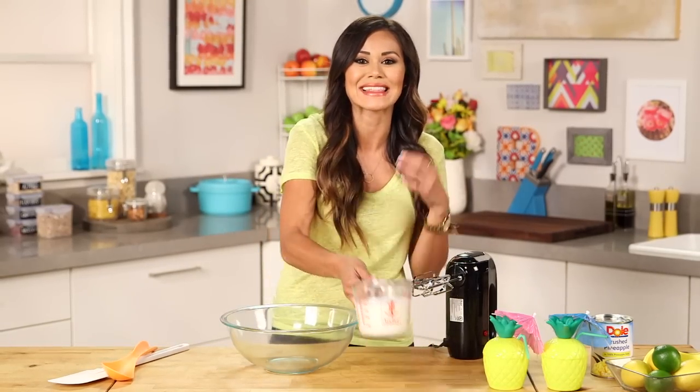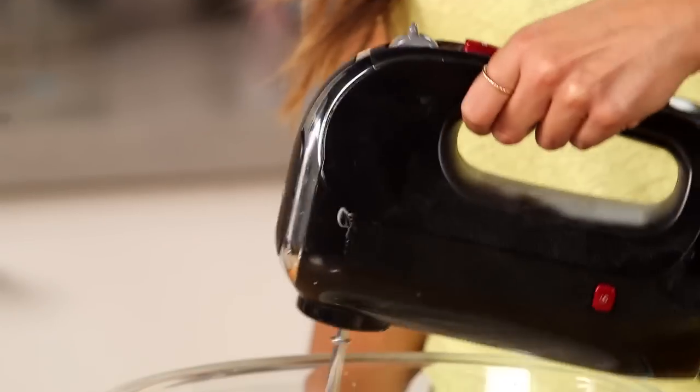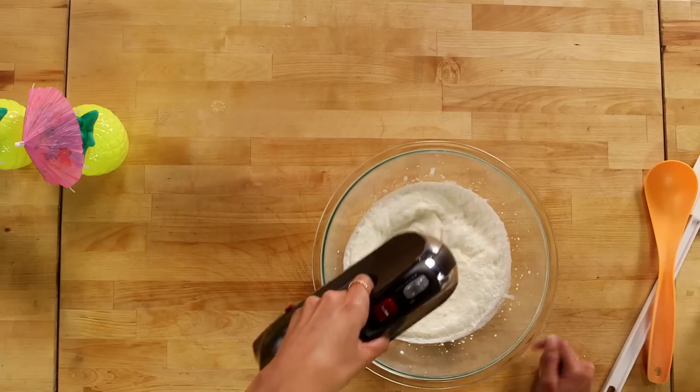Now we're going to add in some whipped cream. This is what gives the Dole Whip that light, airy texture and really puts the whip in the Dole. So I'm just going to put this into a big bowl and whip it until soft peaks form.